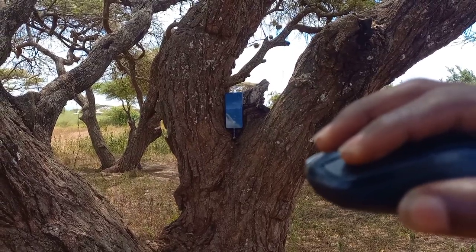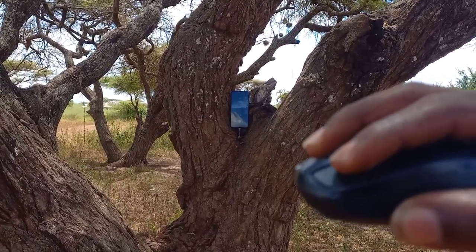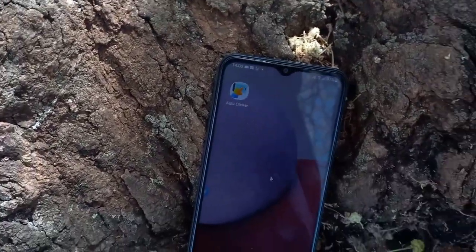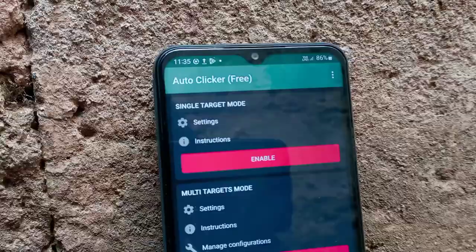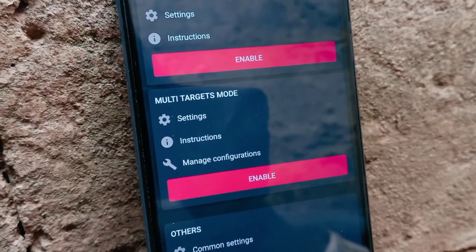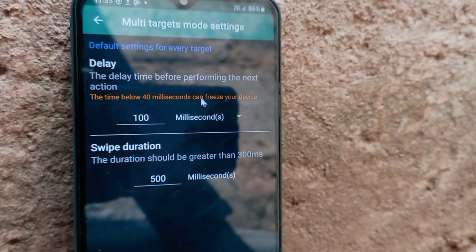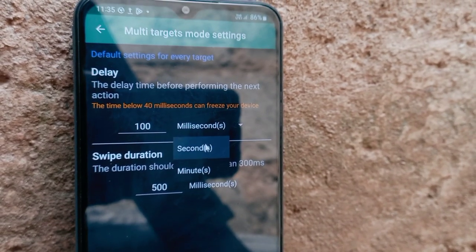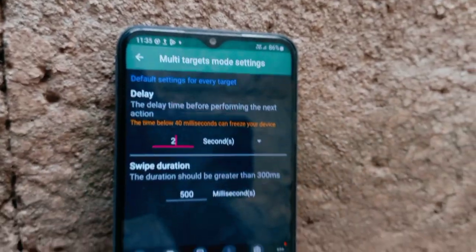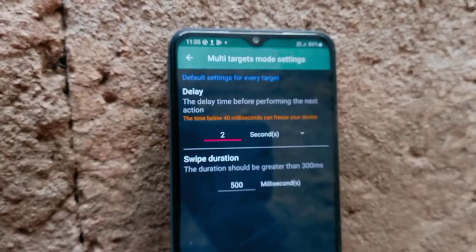If you found that a bit complex, you can use the app named Auto Clicker. When you select multi-target mode, you'll be able to select the intervals you need after each click. For instance, I'm going to select 2 seconds. Then click on enable and navigate to the camera application.